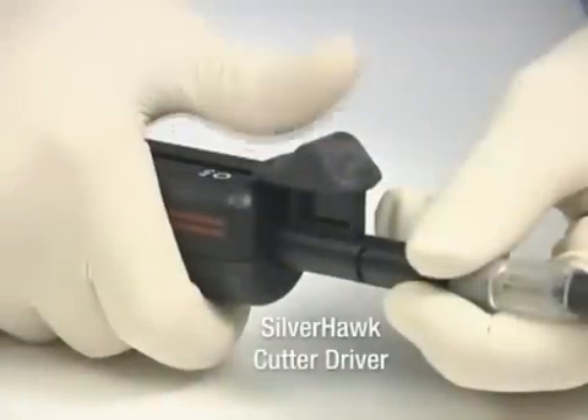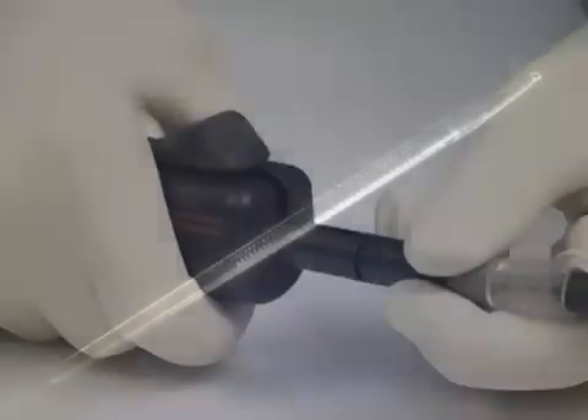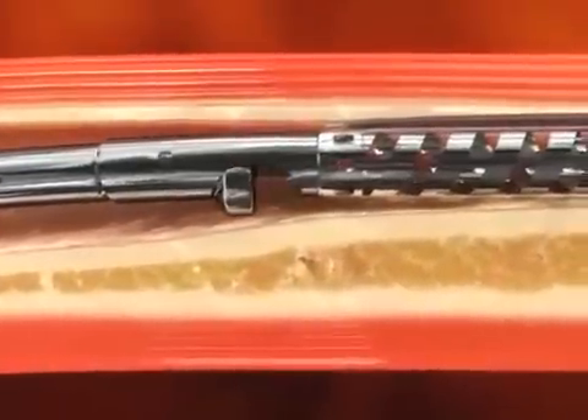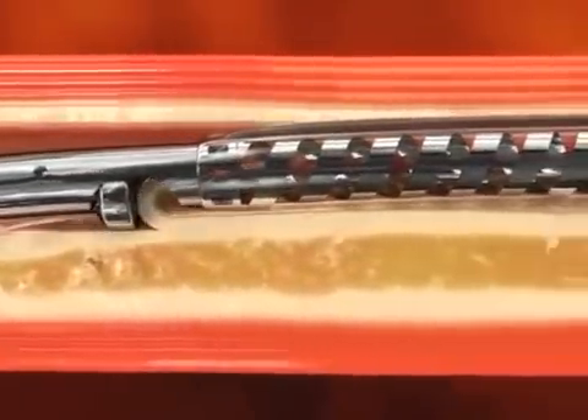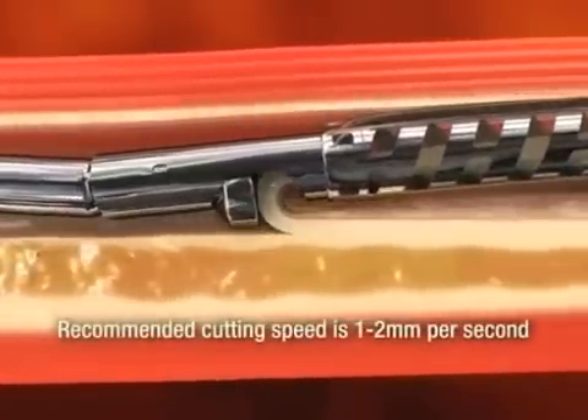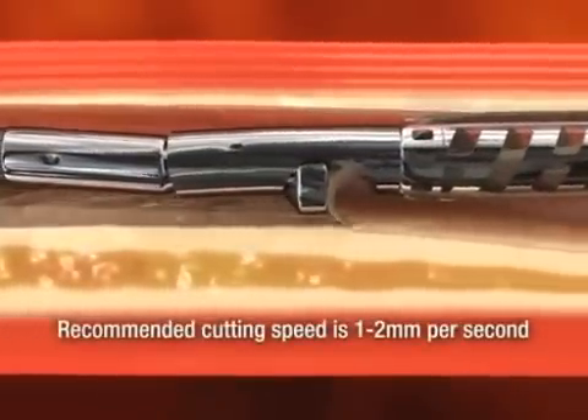To begin plaque excision, retract the cutter positioning lever, which will expose the rotating blade and deflect the catheter tip. Slowly advance the Silverhawk catheter through the target lesion under fluoroscopic guidance. The plaque will be directed into the catheter nose cone.